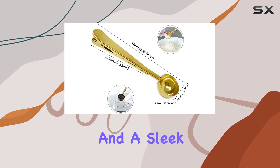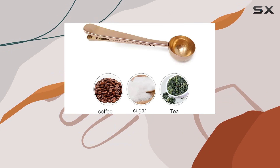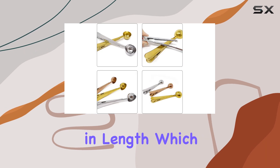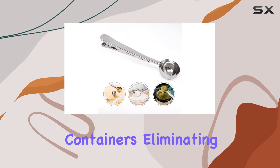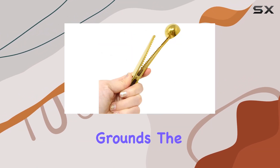Made from high-quality stainless steel, these scoops boast durability and a sleek design, ensuring they're not only functional but also a stylish addition to your kitchen. Each scoop is thoughtfully sized at 6.5 inches in length, which is perfect for reaching into deep bags or containers, eliminating the annoyance of getting coffee grounds under your nails or wasting precious grounds.